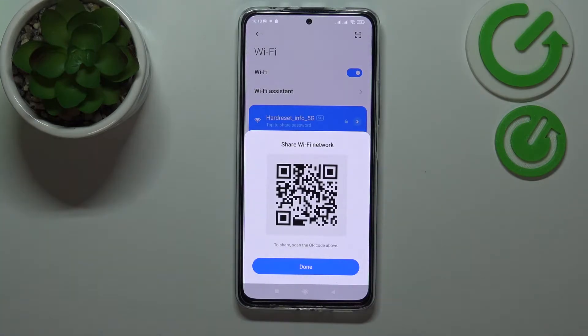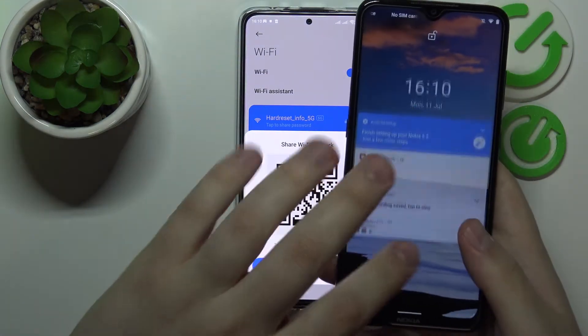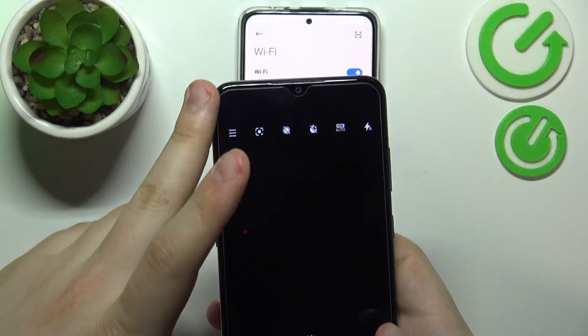In here we'll have the QR code that we want to conveniently scan with another device that we want to share the Wi-Fi password to. So let me just open up the Google Lens on my Nokia Android smartphone and scan the QR code.